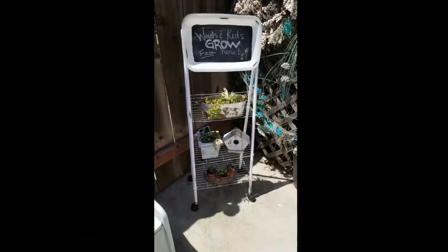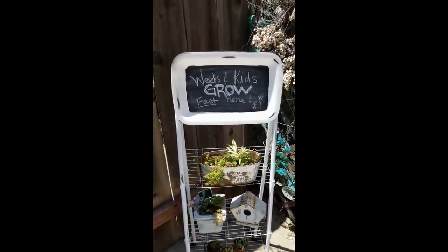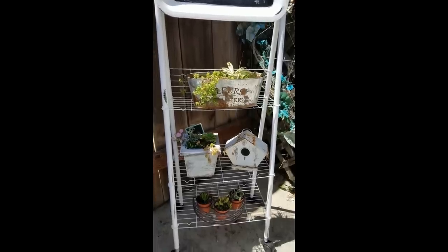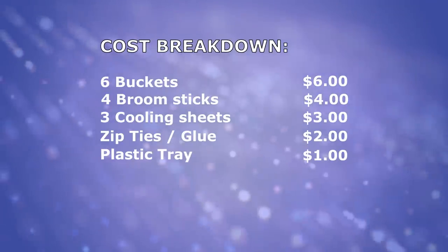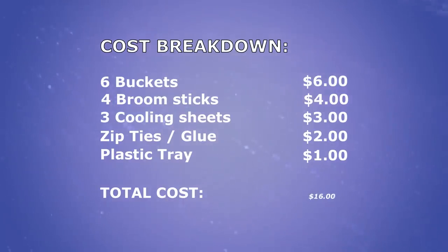Here's the final resting place for it. It says 'weeds and kids grow fast here' and I'm going to use this as my little stand for the cactus gardens that I'm giving away. Here's the cost breakdown: it was right around $17 for the supplies, but you could make it less expensive by knocking off the milk duds and bringing it to $16.